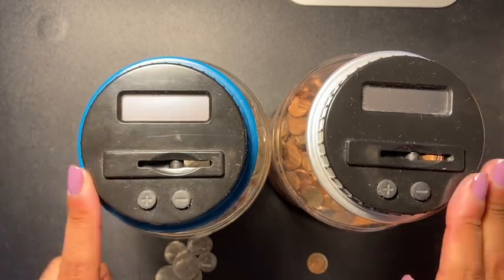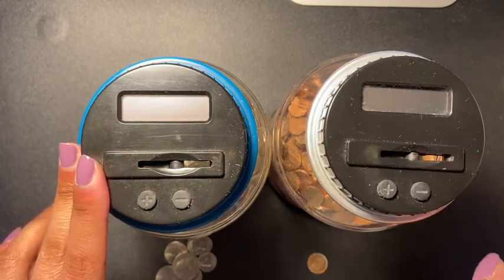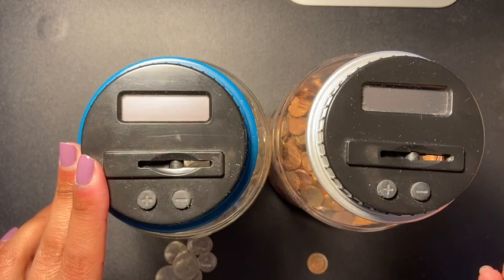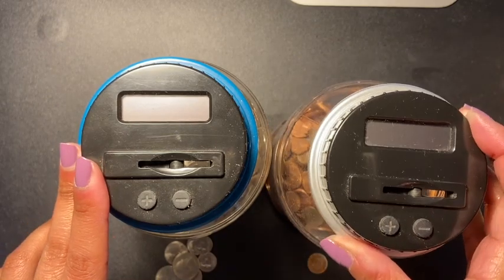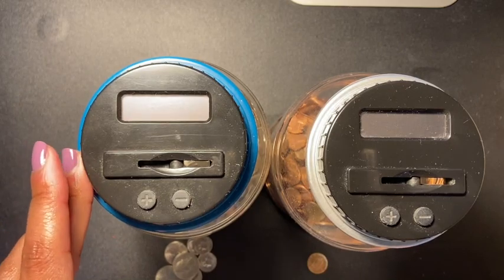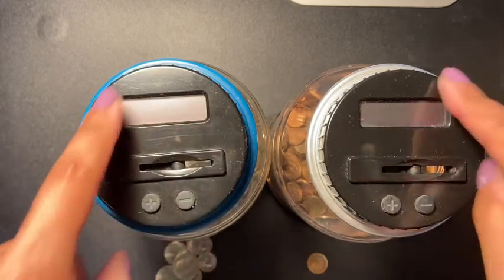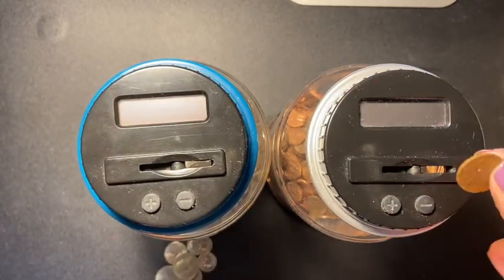I still try to stay away from cash as much as I could, but since I've been not using my debit card — because I really can't keep track of it — I have to stay with cash. Cash works so much better for me. So let's fill these bad boys up and see what I have.